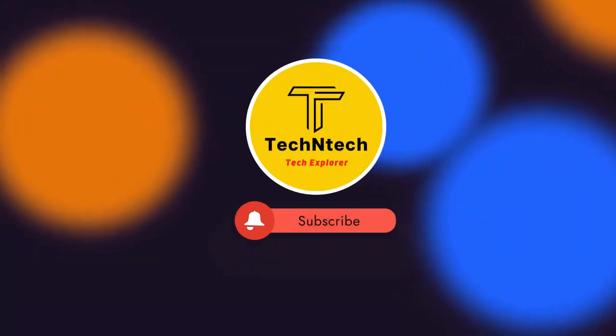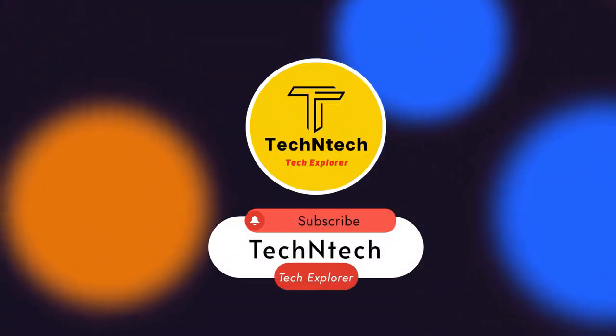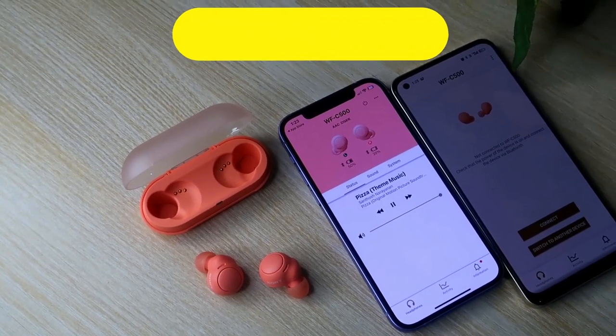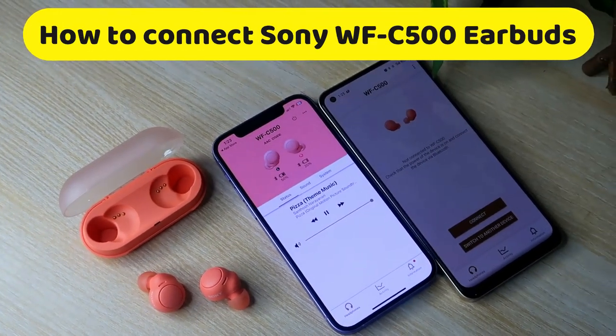Hey guys, welcome back to our channel. If you are new to this channel, please subscribe. In this video, let's have a look at how to connect the Sony WF-C500 TWS earbuds to the iPhone and Android phones as well.